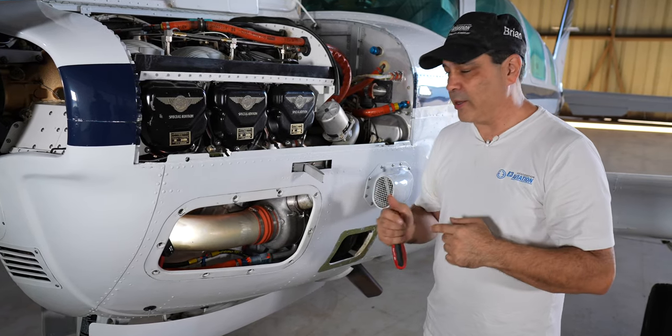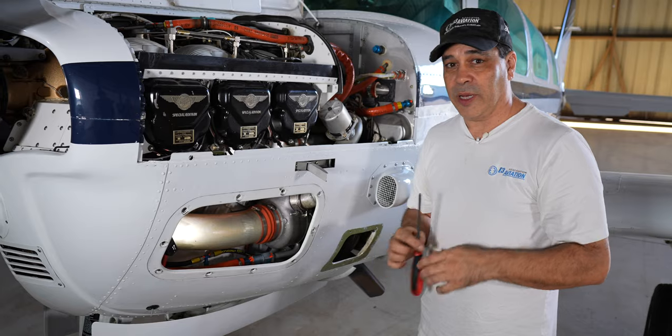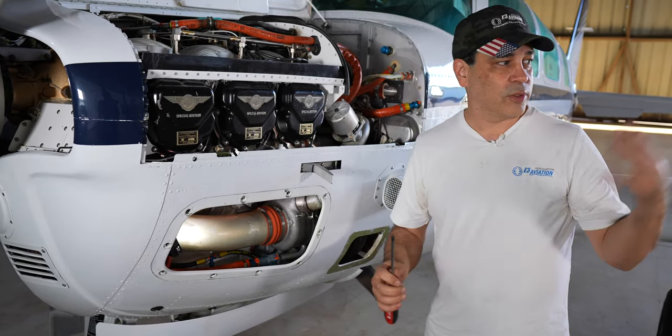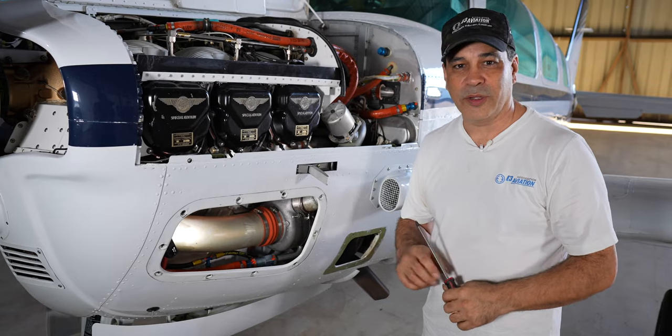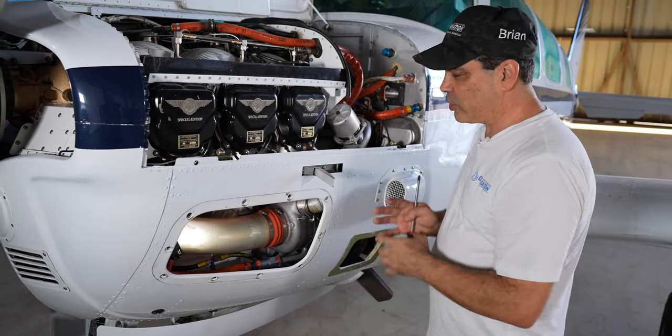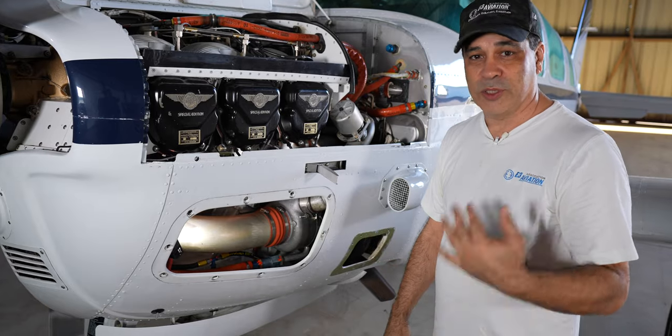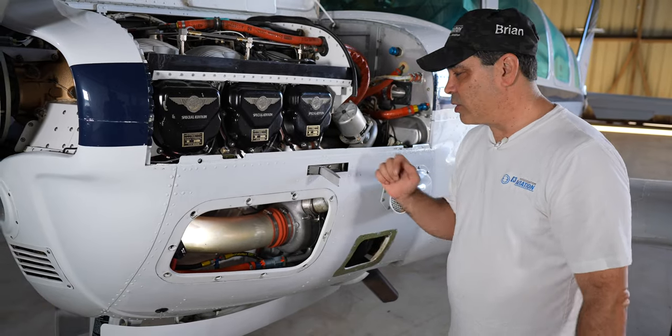Bill from Atlantic Beechcraft is coming over today and we're going to get going on this project. We are doing some other work in the hangar, so you'll hear some sounds, but we're going to show you the whole process and let the expert talk us through the procedure and how we're going to deal with it. Let's get started.